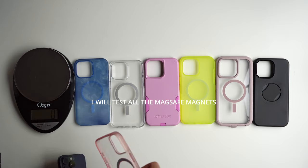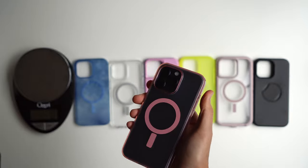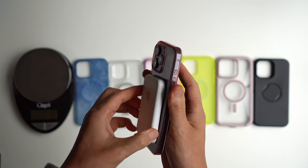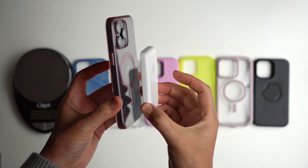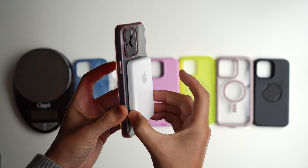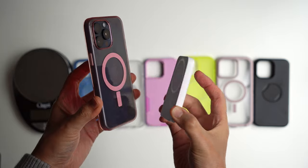Now that we have our Lumen case, let me put it on and show you how strong the MagSafe is. With our Apple MagSafe, it's not going to be as strong of a magnet as some of the newer cases from other manufacturers. You can see how easily I can pop this in and out — not as strong, and you can see how easy it is to move it around.